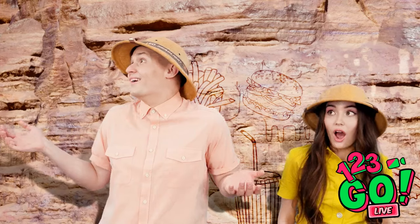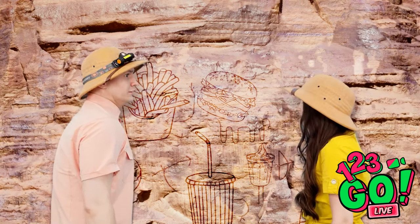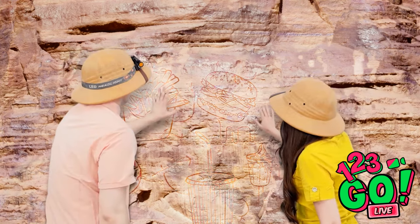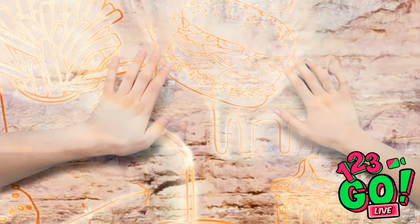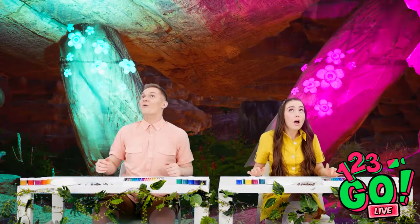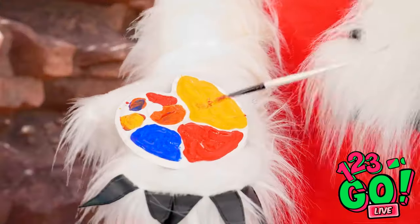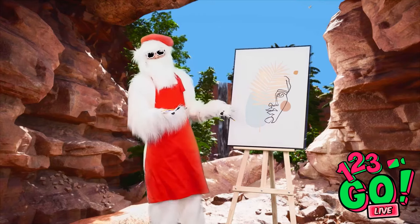Look at this amazing place! Look at those pictographs — I feel compelled to touch them! Something's happening — I think we should get out of here! What happened? How did we end up here? Look at all these art supplies! It's some sort of yeti monster artist! I think he wants us to make art — it's a challenge!